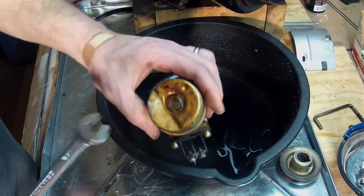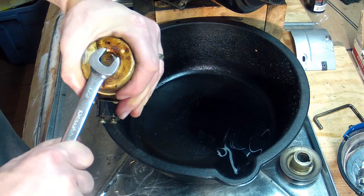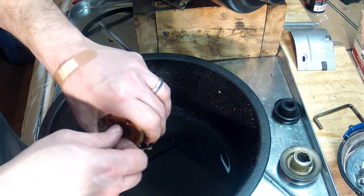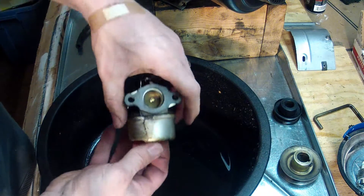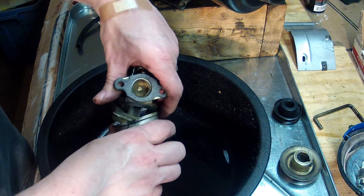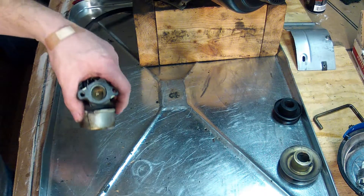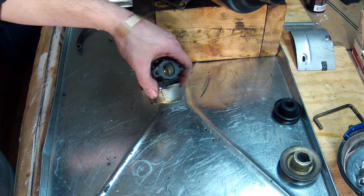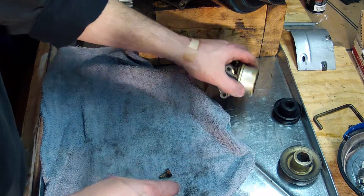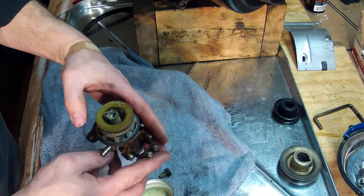All right, now it's time to clean up this carburetor. Take a half-inch wrench and loosen the nut at the bottom — there may be gas in here so keep that in mind. This one was dry, so get that out of the way.